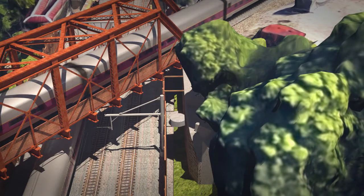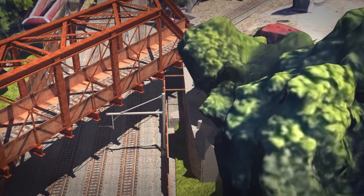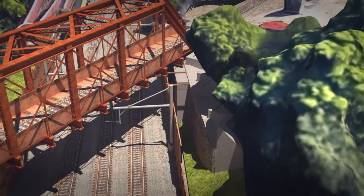Next, the west abutment work will include the formwork, reinforcement, and concrete placement of the foundation cap, abutment wall, abutment cap, and curtain walls. The same construction will then occur on the east abutment.